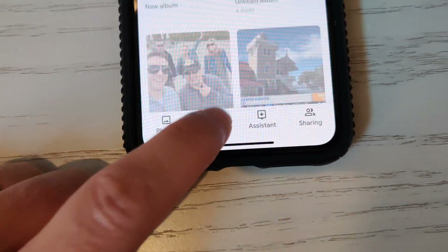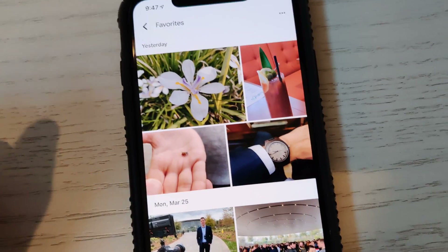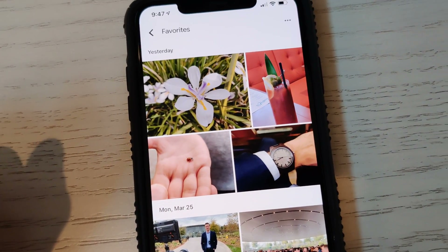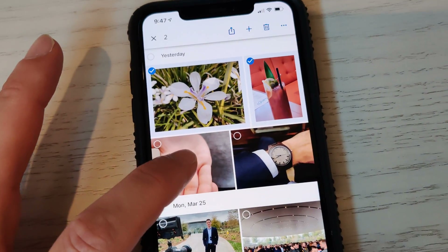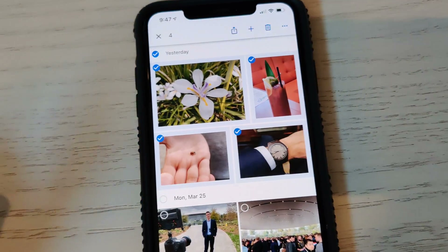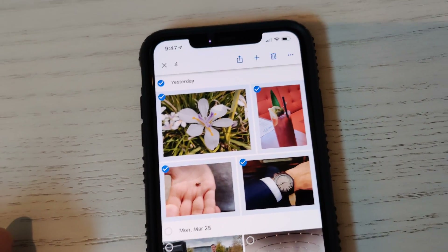Once you have your three or four pictures all starred, go over to Albums and look at your Favorites. There are your Favorites — I've already starred four that I want to put inside my collage. Then tap and hold on each one of those — one, two, three, four. You can include as many as you want, but I'm going to do four because four is a nice number.